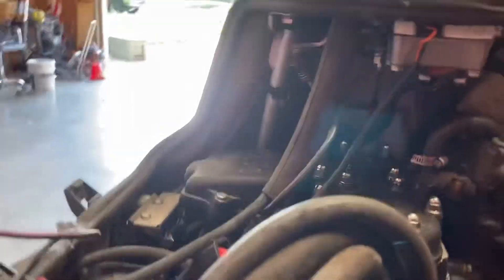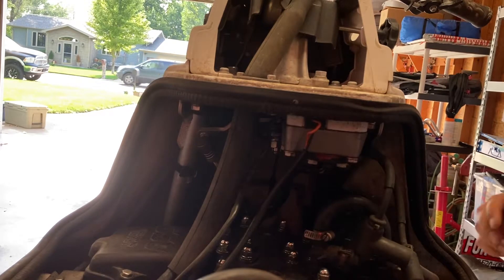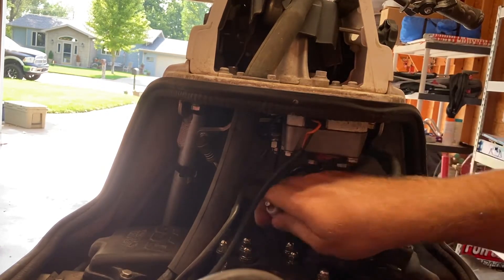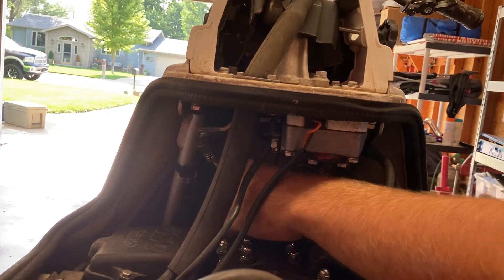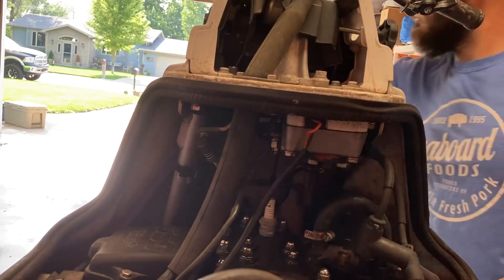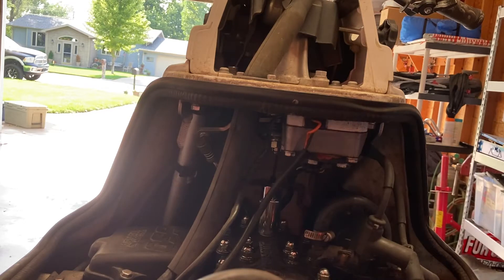I may do some other mods, but for right now I'm going to set the camera up and go ahead and put the back spark plug back in to check compression and see what I've got. Hopefully I'll have some decent numbers.